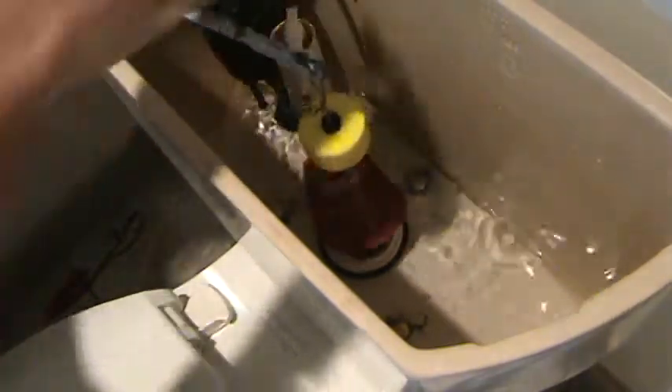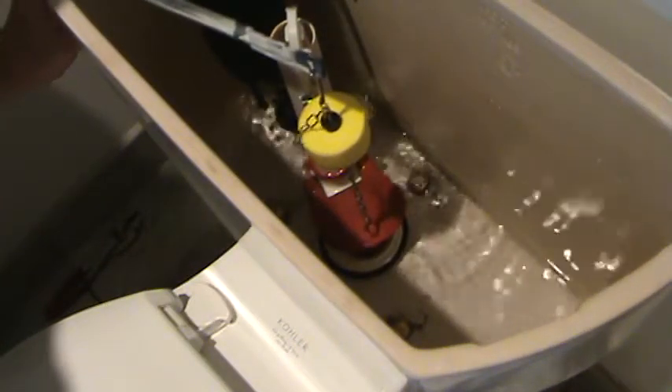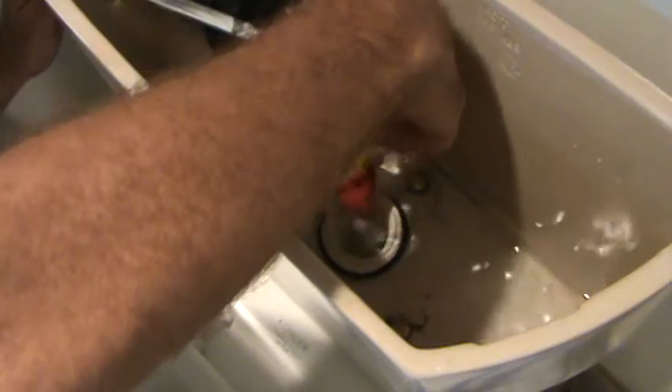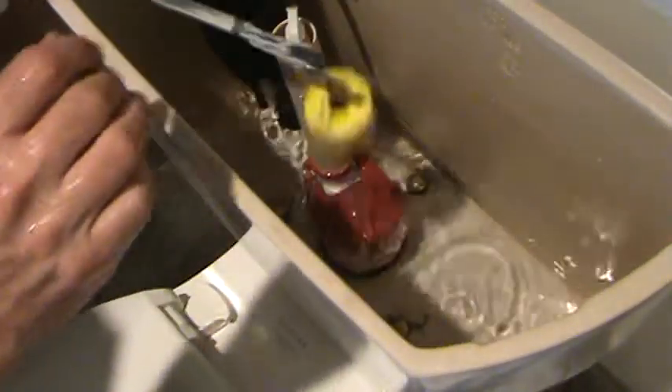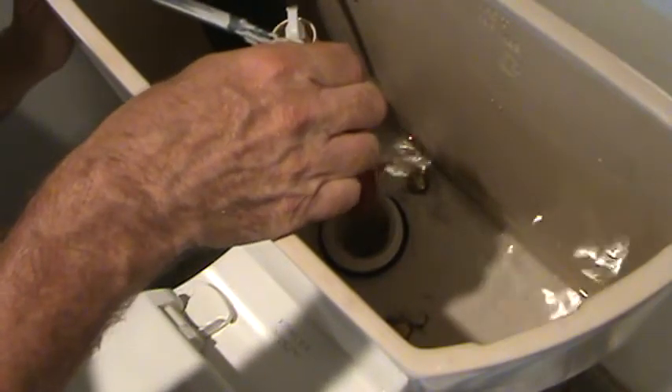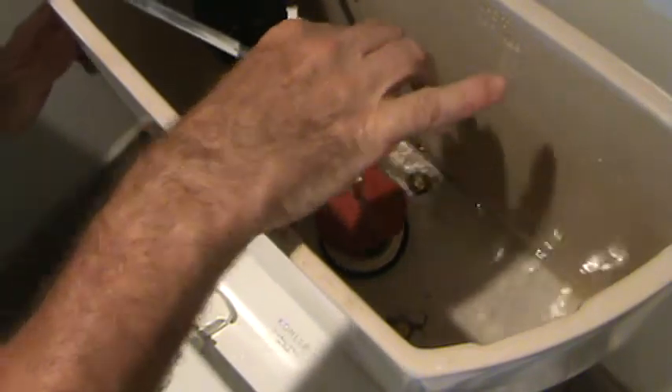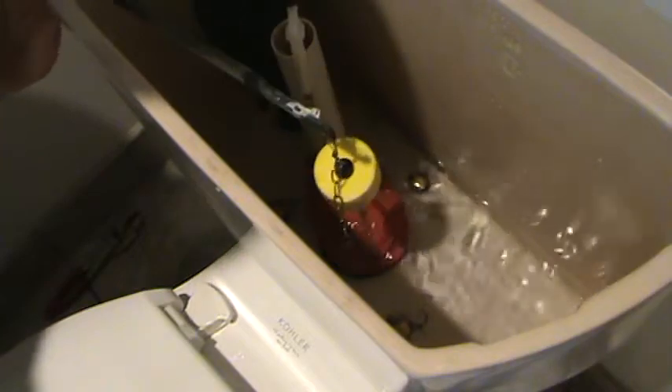I'd like to get that flapper up higher. When I flush it and it only goes up a little, I let go and it plops right back down — doesn't have enough water. I need to get this up higher. I'm gonna make sure it's all in its notch properly. This seems like it should swivel up higher, that's why I have to adjust the chain. If I can get the chain up higher, then the flapper will stay up longer before it plops back down, and more water will go down on every flush. So I'm gonna have to adjust the chain.